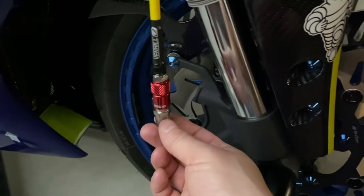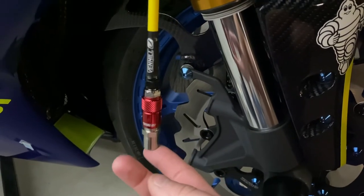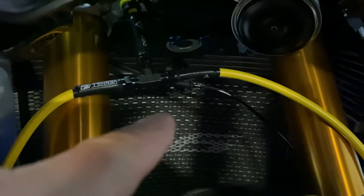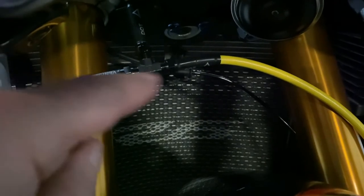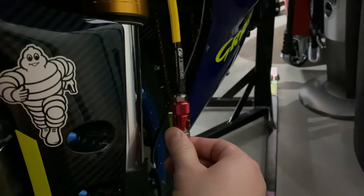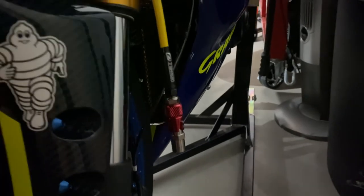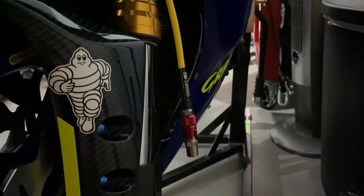I'm trying to get it as close as possible to almost tight with the forks fully extended on the stand. Once I figure out which banjo fitting I want to use on it, I think I'm going to be pretty close on the right side. I bought a three-way T-fitting, so I have the hose from the master coming down and connecting to the top, then left and right lines running off to the calipers. I'm still waiting on the calipers to get them installed and see how everything lines up.